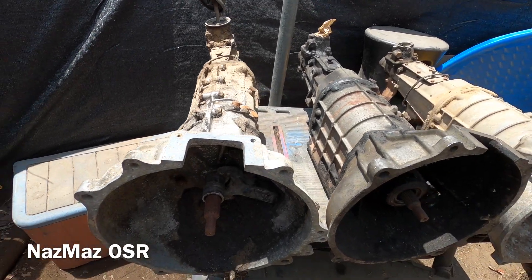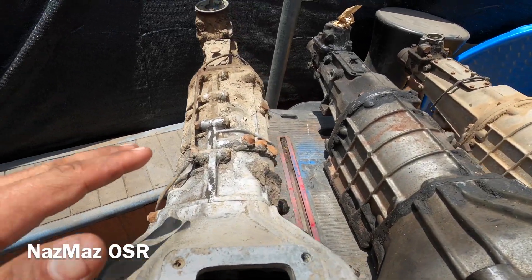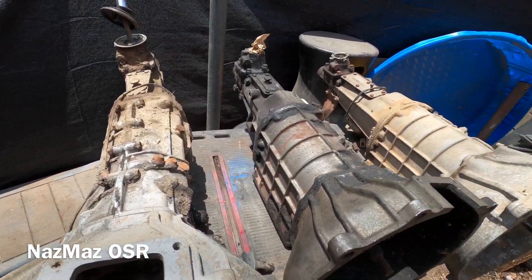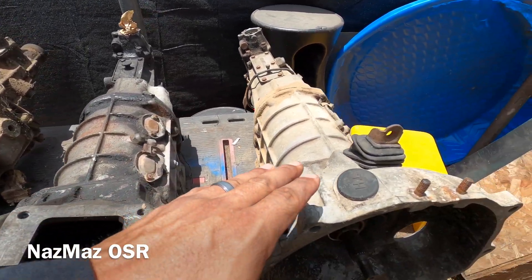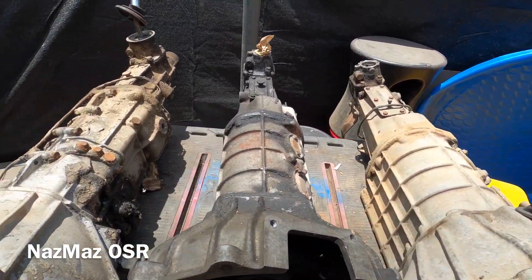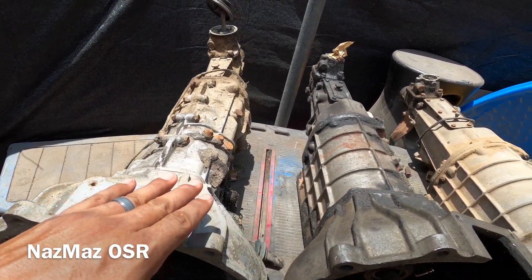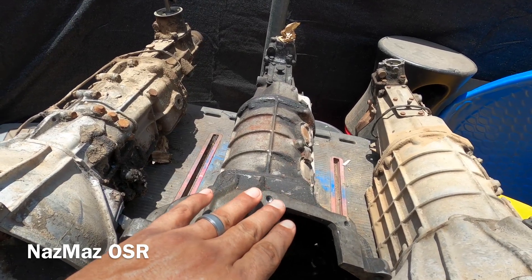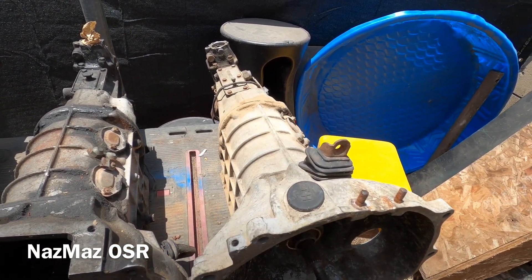I wanted to go ahead and show you guys the differences between these old school rotary transmissions. We've got an R100 tranny, an RX2 tranny, and an RX4 tranny. This one is for the 10A engine, this one goes on the 12A engine, and this one goes on the 13B engine.